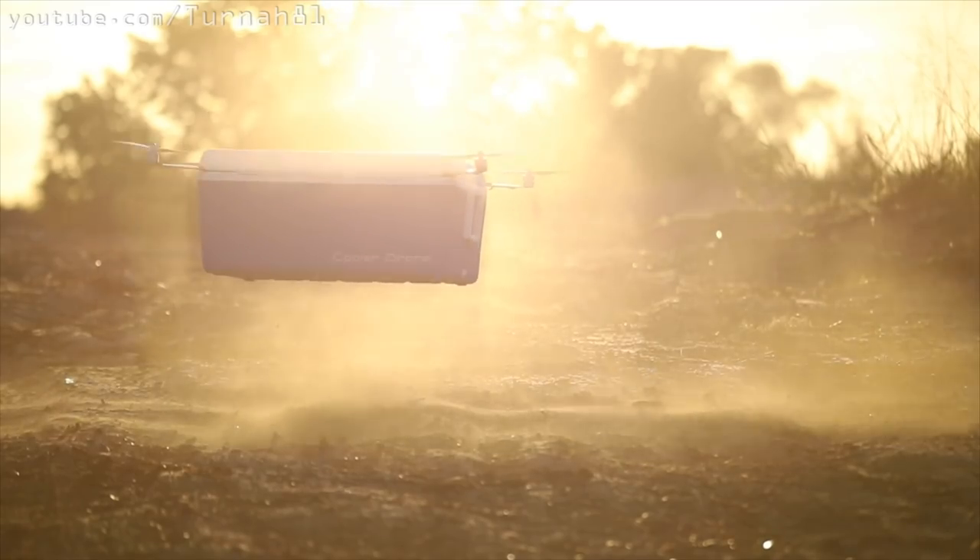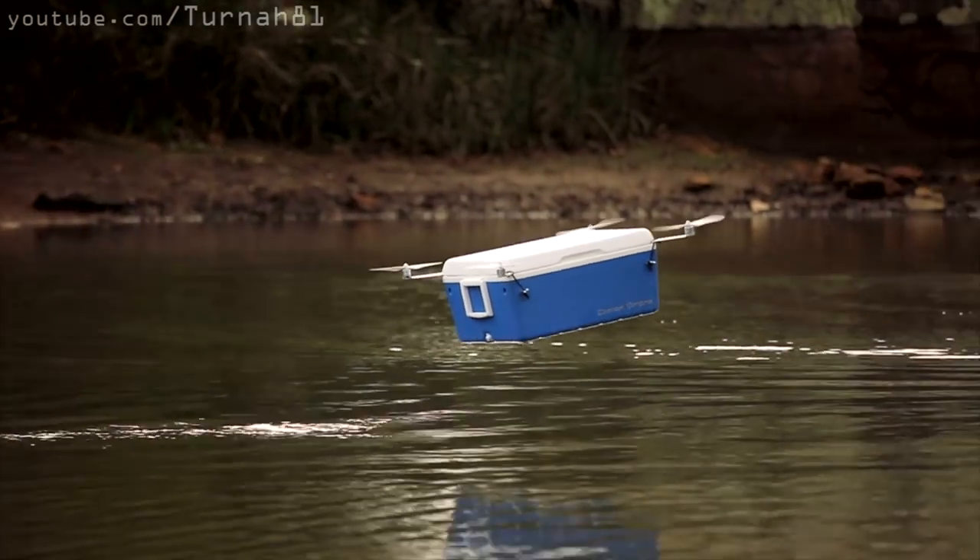Also if you missed it, check out my cooler drone video which is a previous video. I'm Craig Turner, YouTube channel is Turner81. Please subscribe and thanks for watching.